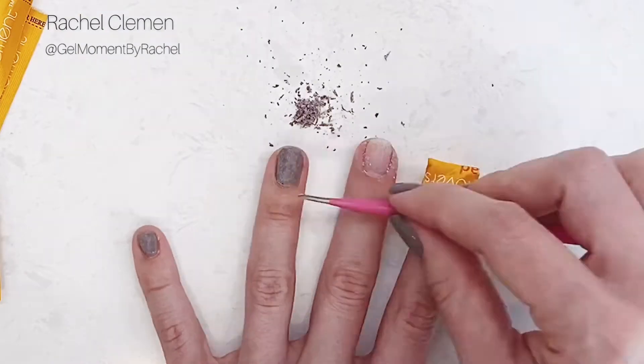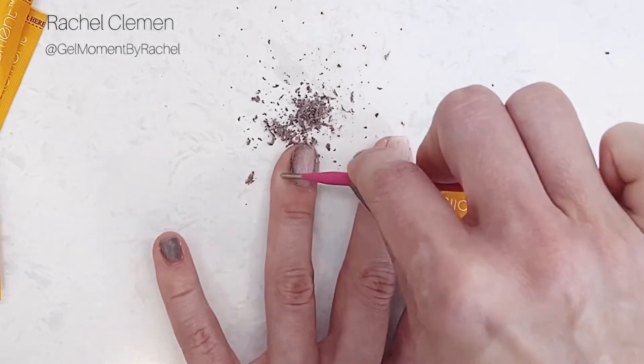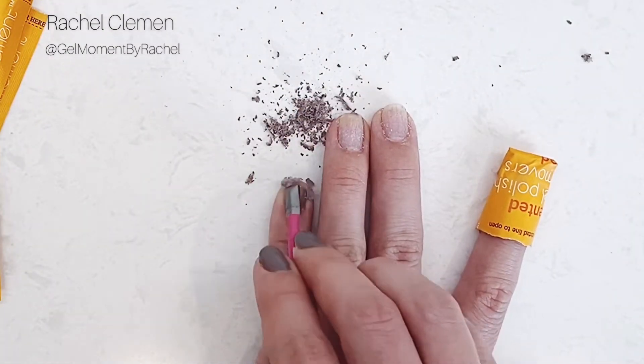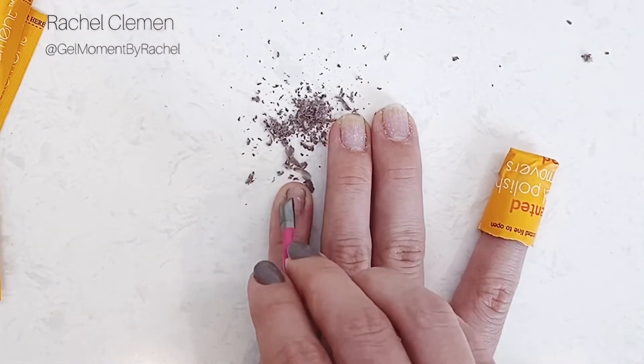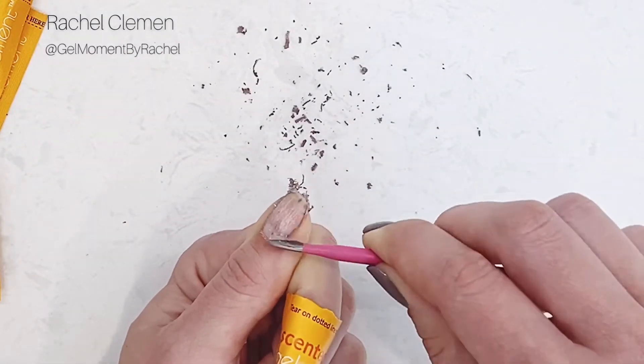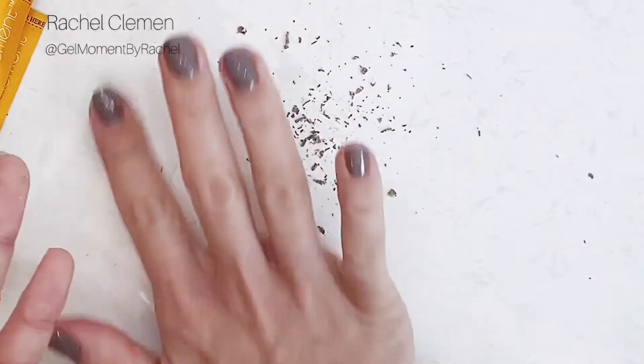You can gently push the polish off of your nail bed. If it doesn't come off easily, reapply some of the remover gel onto those parts where the polish is not coming off, and leave it for a couple of minutes.